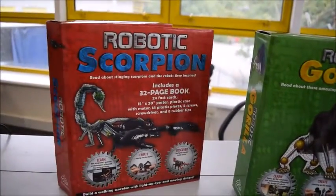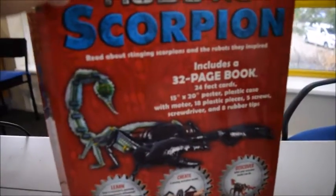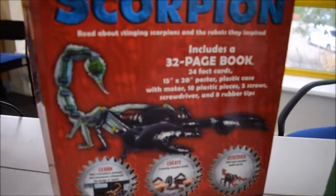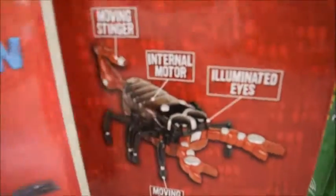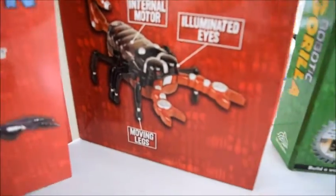The matching one is the Robotic Scorpion, with the same sort of book with a poster this time. Fact cards, plastic, and a screwdriver is included along with the rubber tips — you put all these parts together and clip it all together.